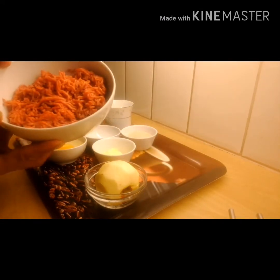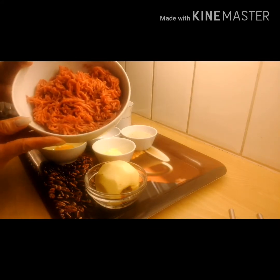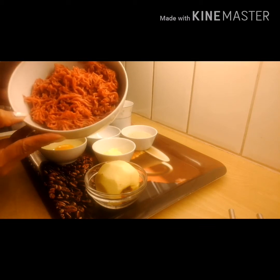This is 300 grams minced meat, beef and pork — 150 grams beef and 150 grams pork.